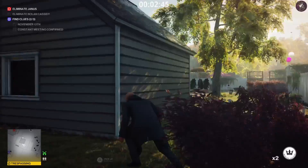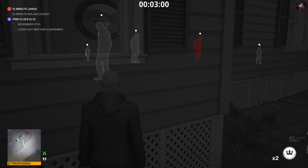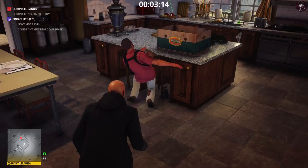Now we're over in Janus's garden. We're going to distract that guard by the shed by throwing a coin in that direction, just to get him looking away so we can safely come over here. We're going to wait for this guard right here to move out of the way before we vault through the window, because Janus is still in the house. Once he moves out of the way we can jump through the window, wait for Janus and his guard to leave the house, and then throw the cigar box at this guard's head.